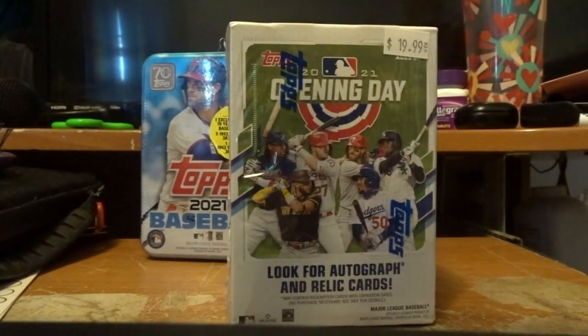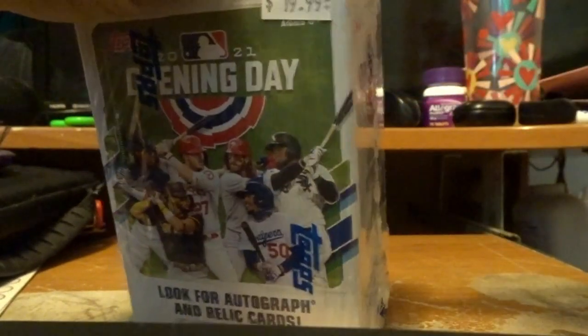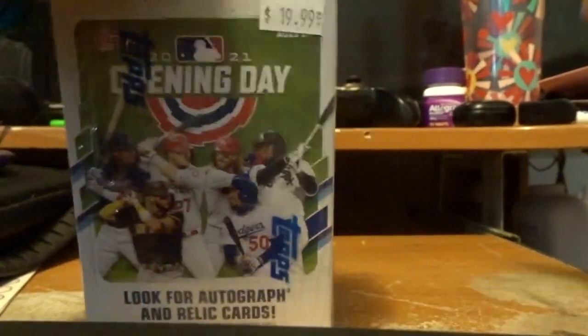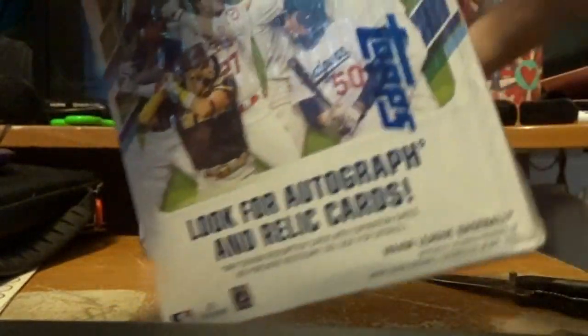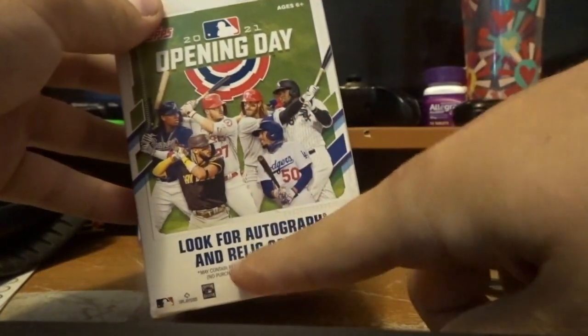This is the first ever pack opening I've done in real life. If you guys want to see more, just let me know what pack opening you'd like to see. But right now I'm just going to start off with baseball cards because I really like baseball — I've liked it ever since I was a child. Now I'm not sure where it says to look for autographed cards; I don't know if there's actually one in here or not, but I'm just going to have to see.